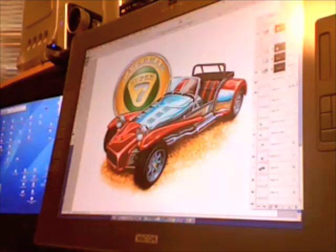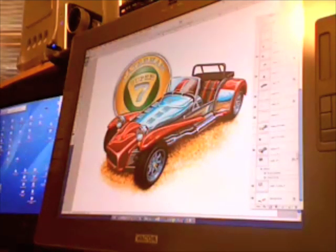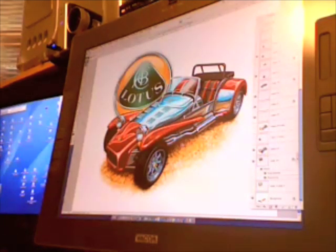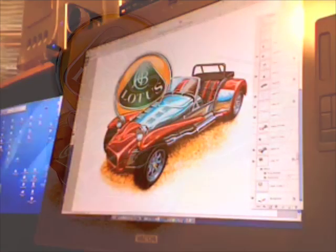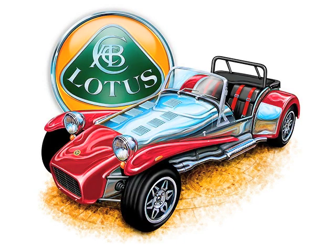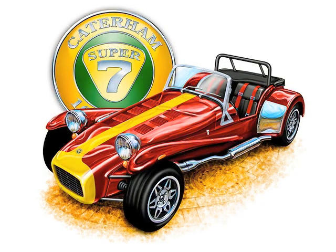For customers who have the Caterham version of the car, I can put the Caterham logo. For customers who have the Lotus version, I can use the Lotus logo. I was also able to create a different style of wheel that was used on these cars at certain times, and I developed a way of colorizing the aluminum body because these cars at times came with painted bodywork.